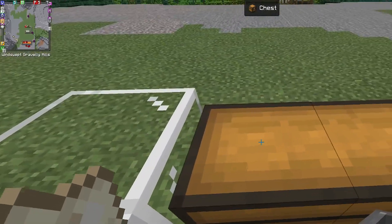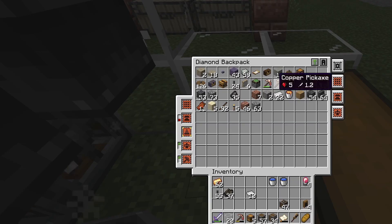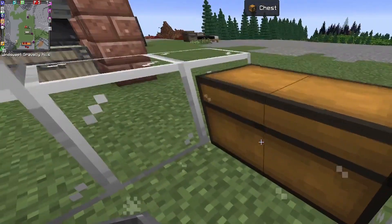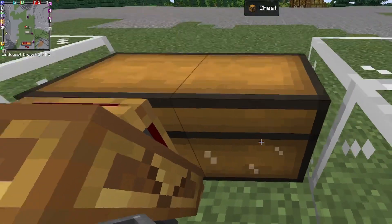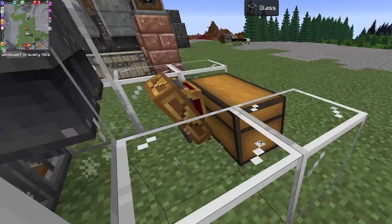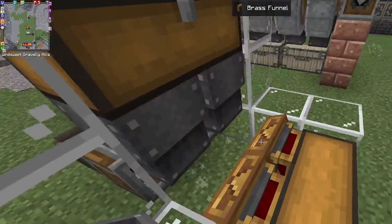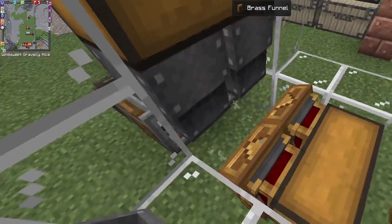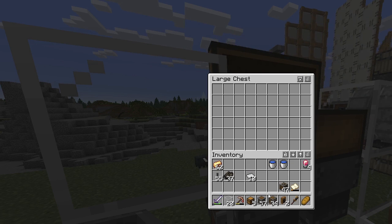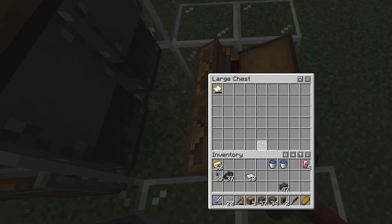At the moment it doesn't get blown into the chest, but if we get our brass funnels we just made and go one, two — if I get out of the way — as you can see they're currently pointing outwards. If you do that and that, they'll now point inwards. Let's just drop some sandpaper in; it's blown out and it'll appear in the chest.